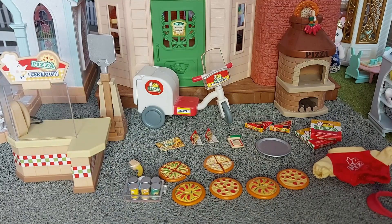Hello! Today I'm going to be reviewing the Pizza Parlour set.